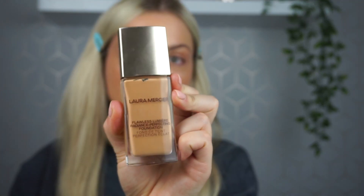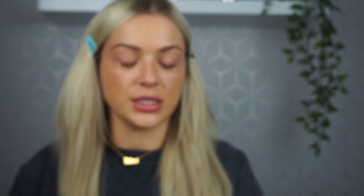For foundation I'm going to use my Laura Mercier Flawless Lumiere Foundation in the shade Golden. When creating full coverage skin, I'd definitely recommend building in layers — don't go straight in with loads of product as it can end up looking quite cakey. I always go in with medium coverage first and then build in certain areas where I want more coverage.